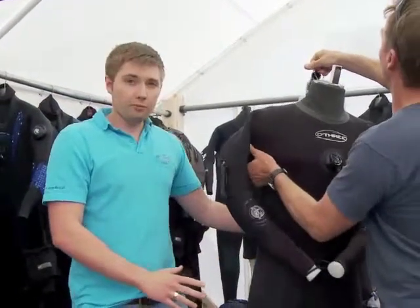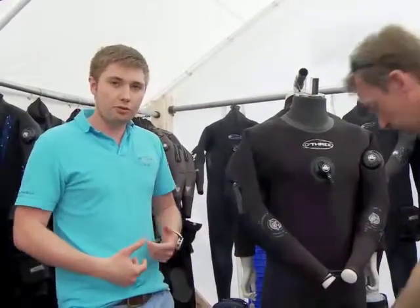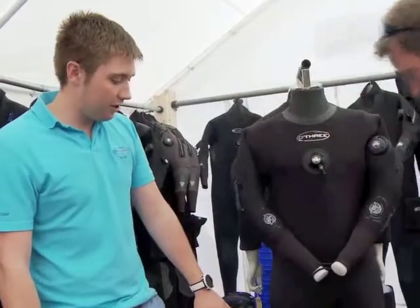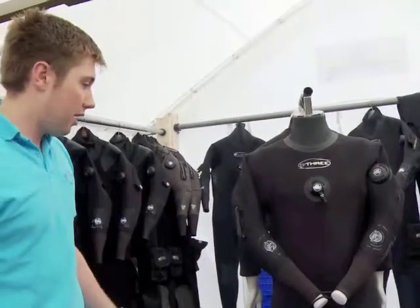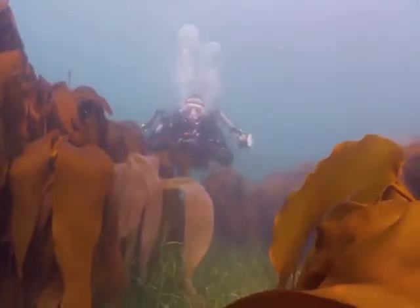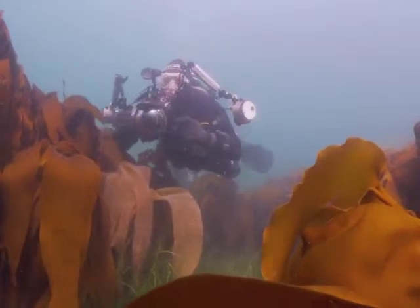The suit is four and a half mil all over, so it offers a huge amount of warmth. You can keep your base layers fairly streamlined. It's got the added protection of the knee pads. Seven mil heavy duty boots on the bottom as well, and that's a really great suit for either newbie divers — we've also geared it up for some guys maybe in the commercial market as well.